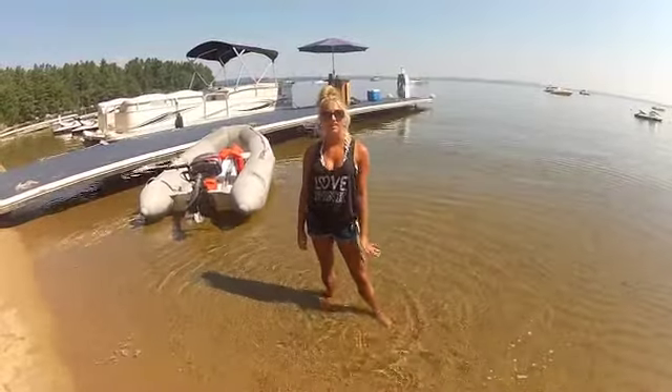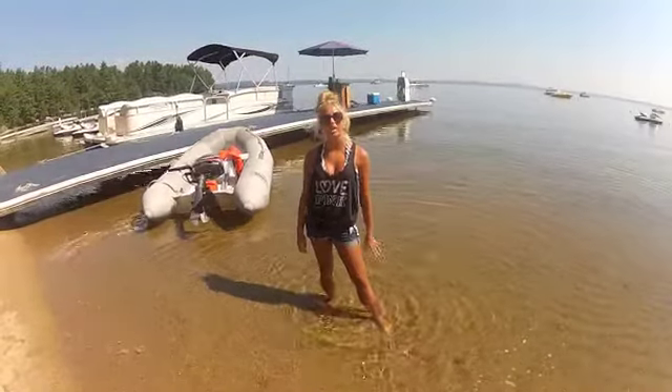Hi, my name is Lexi and thank you for choosing Long Beach Marina. Today we will be covering the basics of how to operate a Sea-Doo.